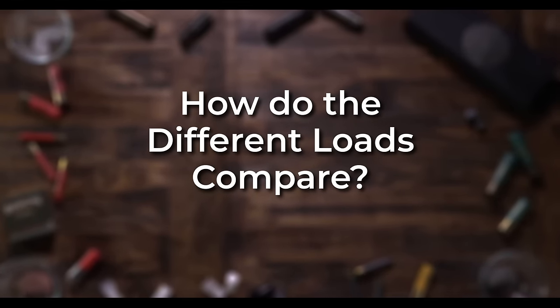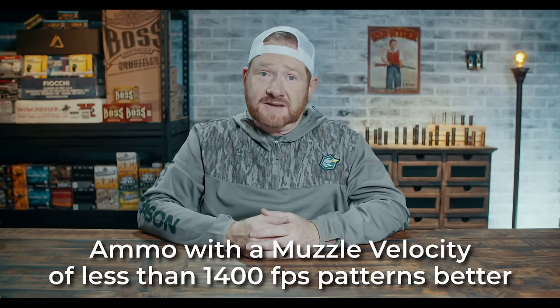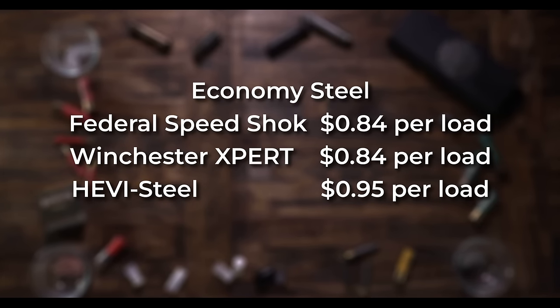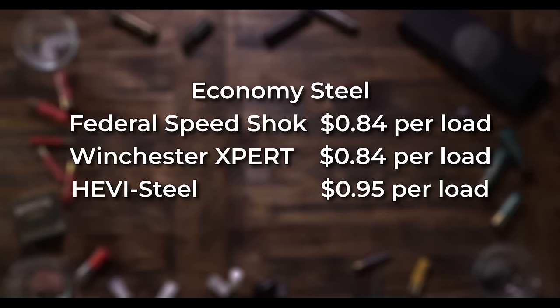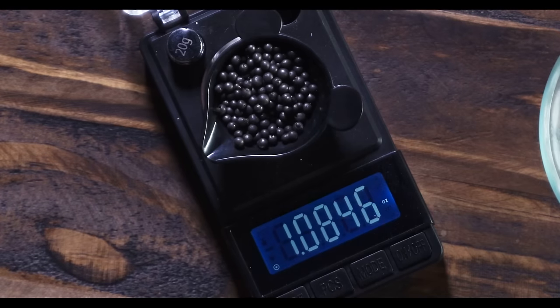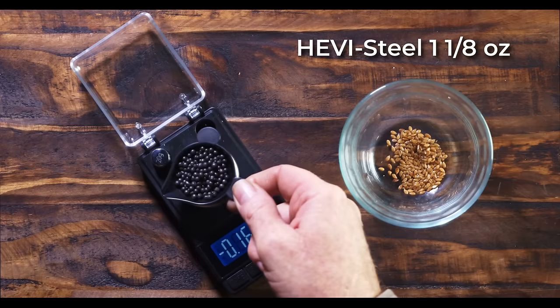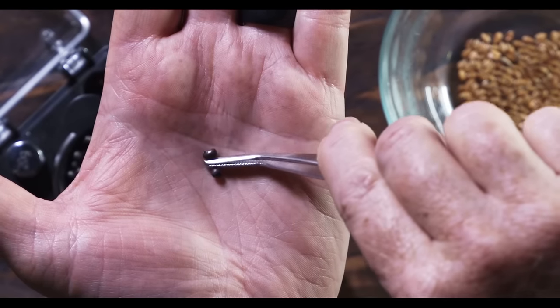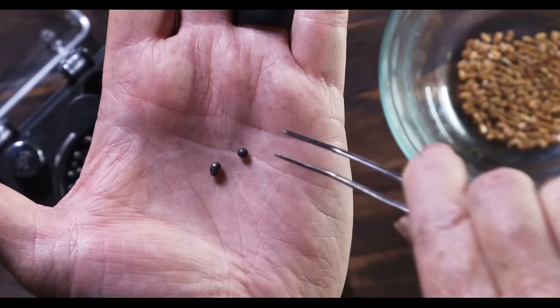So how do the different loads compare? I shot a bunch of loads and I'll give you my opinion on a few of them with actual prices as of November 1, 2022. As a general rule, slower muzzle velocity under 1,400 feet per second patterned much better than 1,500 feet per second and above. Federal Speed Shok, Winchester Expert, and Heavy Steel are all dirty, inexpensive loads — you get what you pay for. When we weighed the shot out of three of those loads, they were four or five pellets shy of a full load, possibly because they were also weighing in the flaxseed filler.